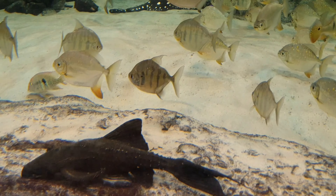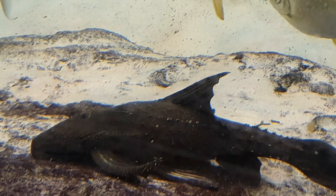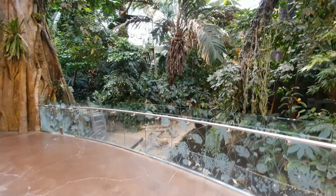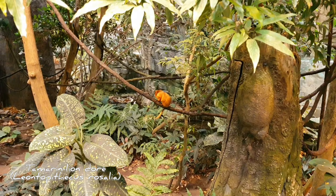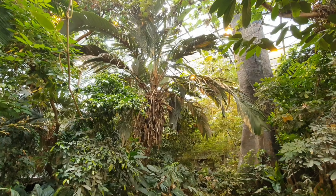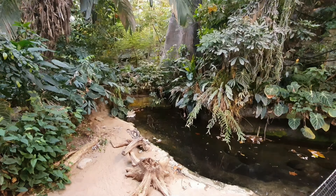Également originaire d'Amérique du Sud, ce pléco a tout à fait sa place dans ce bac de gros volume. Ce superbe bassin fait partie intégrante de la serre tropicale du biodôme de Montréal. Franchement, si vous venez au Québec, ça vaut vraiment le coup de visiter cet endroit. Quatre types d'écosystèmes d'Amérique y ont été reconstitués. Dans cette partie, une forêt tropicale humide luxuriante. On peut y voir évoluer notamment, dans cet autre bassin, des caïmans.